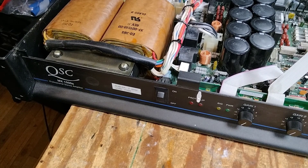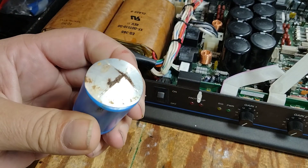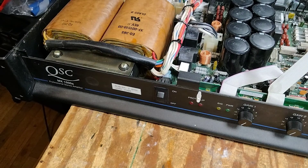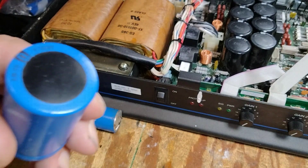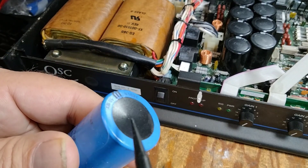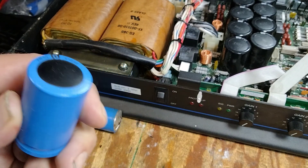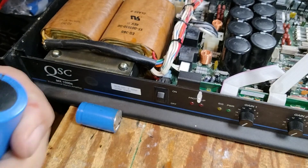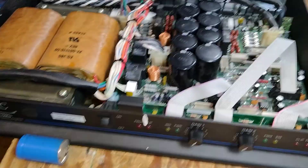I had a MX1500A come in and one of the things I noticed is the capacitors. One was blown obviously, but the other seven just had a tiny dot in the top where pressure has come out of the cap, so I went ahead and replaced all eight of those.